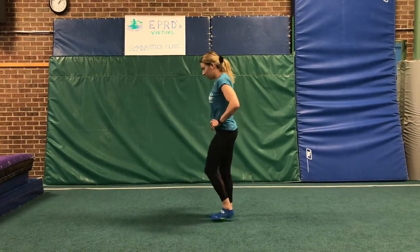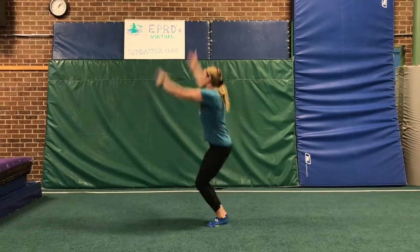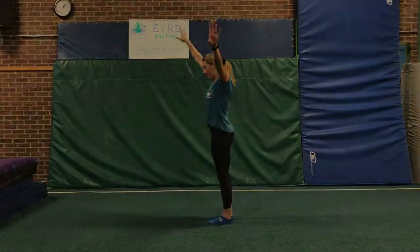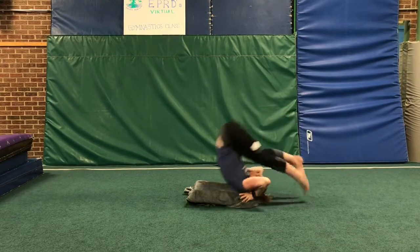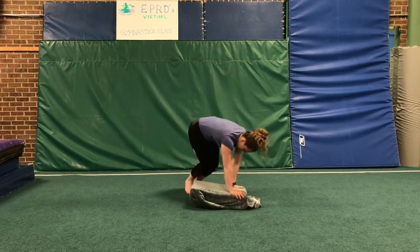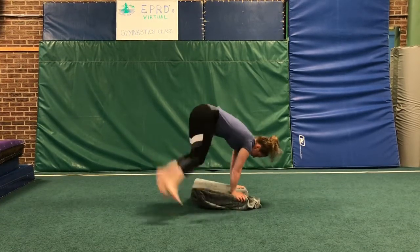Next, jump half turns. On these ones, you're gonna start facing one direction, jump and land facing the other direction. One. Good. Two. Let's try that one more time. Everybody at home, come join us. Tuck your chin, forward roll, and stand all the way up. Here we go — one, two, three, four, five, six.